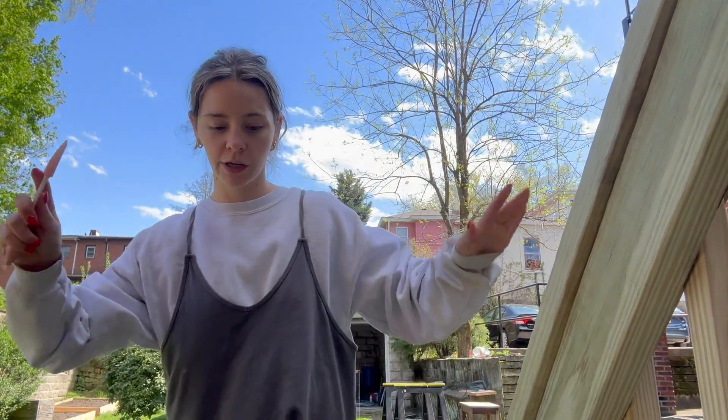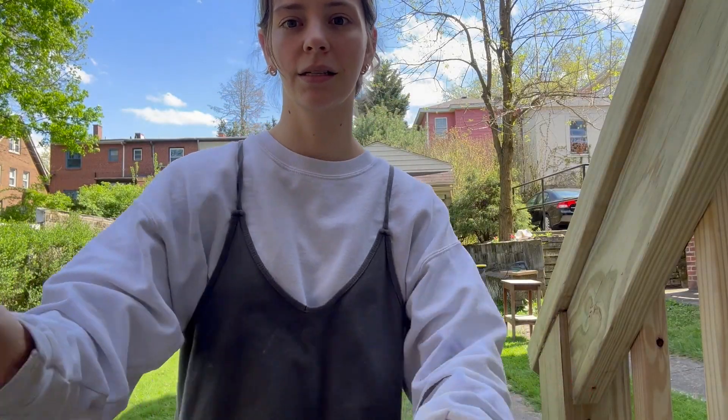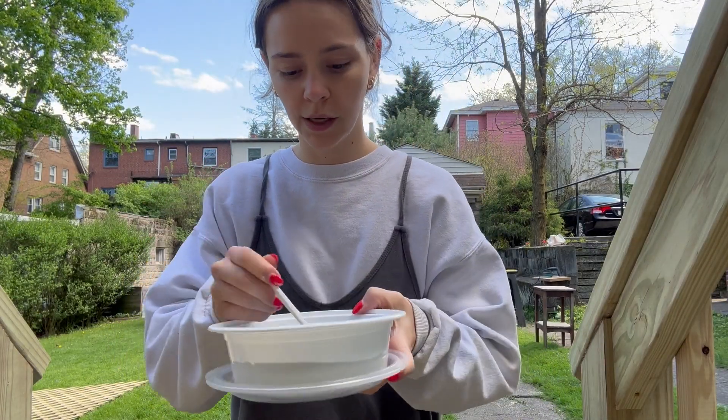Okay, the operation has moved outdoors. I feel like a mad scientist — look at my setup here. Now I'm just mixing this.